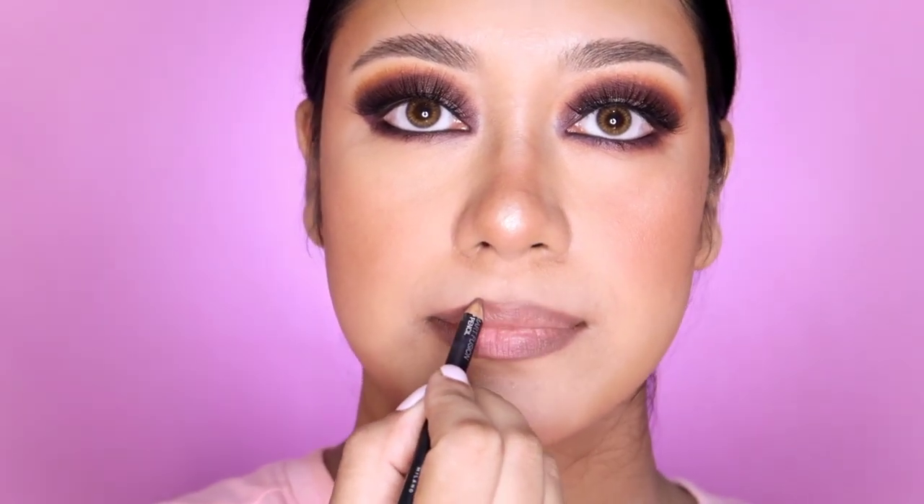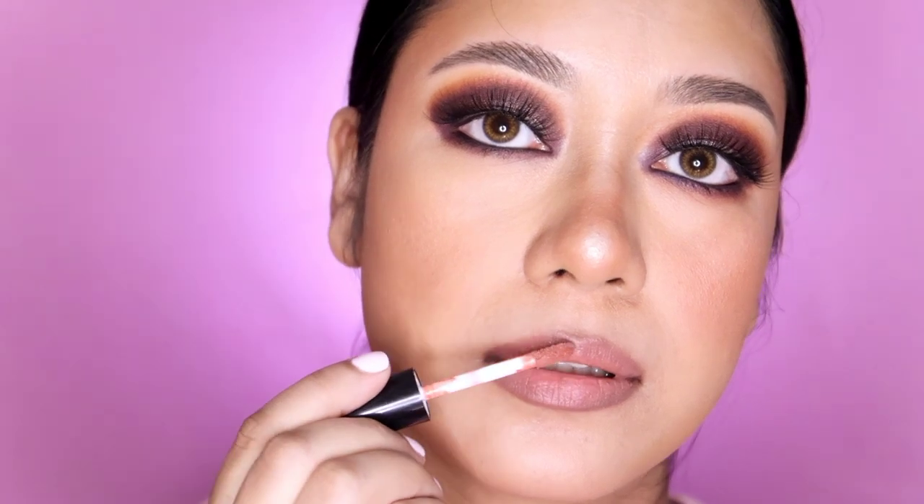I use a nude brown lip color. Since the eye makeup is dark and heavy, I use a very neutral, nude lipstick. I use a lip liner along with a lip color combination. I would pair this with a blouse, jewellery, and accessories to match. Hopefully you will enjoy this look - please like this video and subscribe to the channel. See you in the next video, bye!